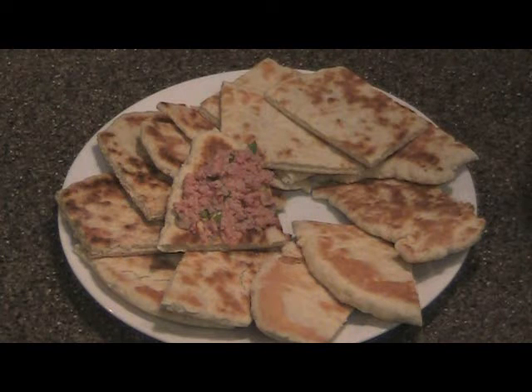Oh my gosh. And it's almost one o'clock in the morning — everybody's asleep and I can eat in peace. Enjoy! Go get some Spam.